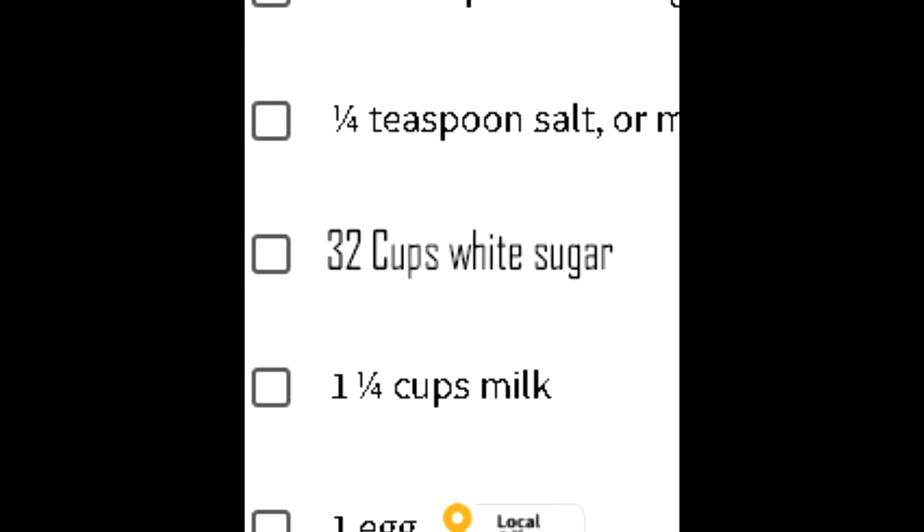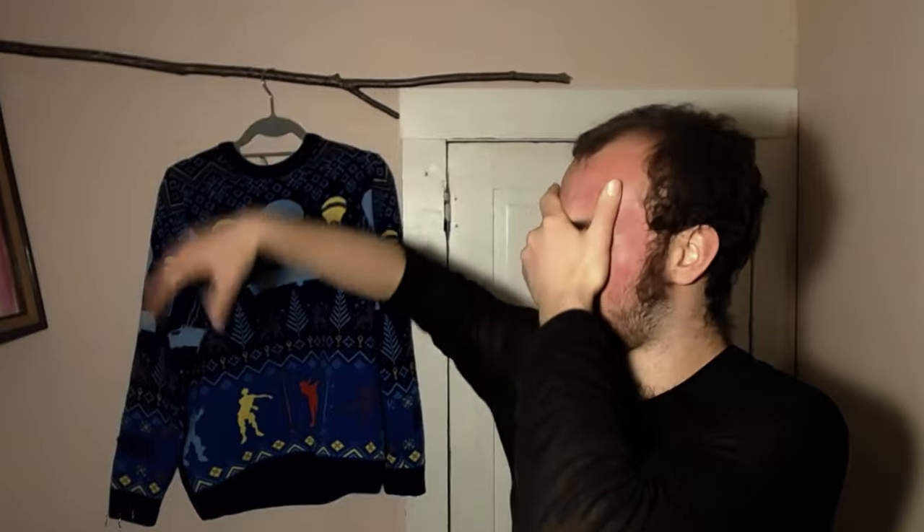My biggest pet peeve is people putting sugar into things that don't need sugar put into it. Seriously, walk into any grocery store, close your eyes, do a 360, knock everything off a shelf, grab one thing, look at the ingredients — it's gonna be sugar.